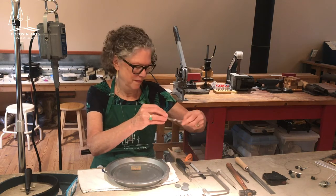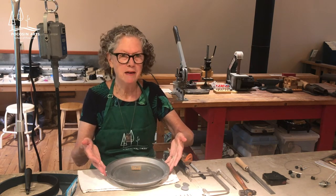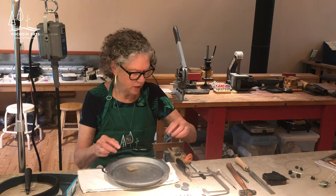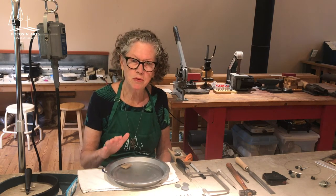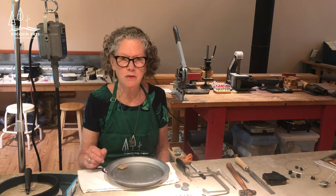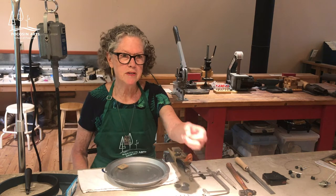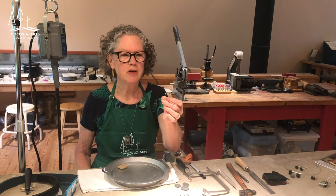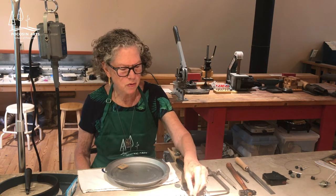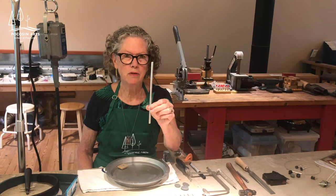To start off I'll show you the tools we're going to be using. We need a pan that has water in it with a little piece of wood so we don't drill through the pan. The reason we have water is to keep the stone cool as you're drilling — otherwise you could crack the stone. You could also use oil, but I like water. We'll be using diamond-encrusted drill bits in millimeter sizes, starting with a 1.5 millimeter and working up to a 6 millimeter drill bit to accommodate our tubing.